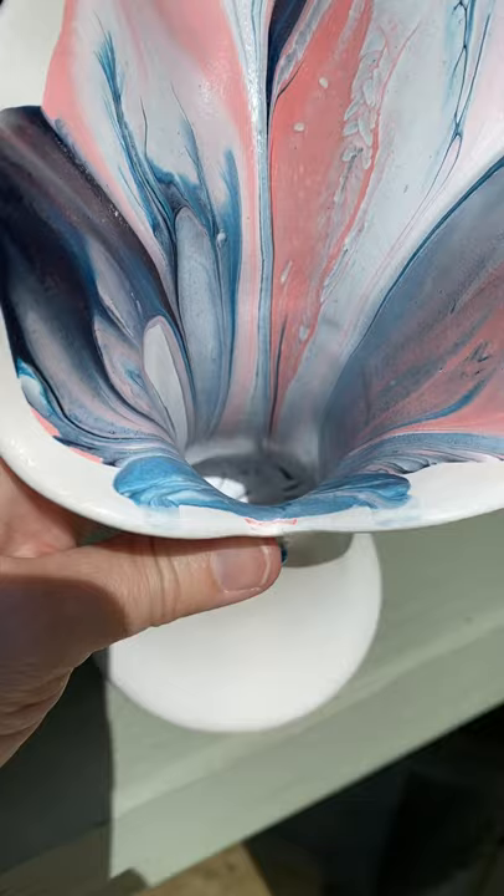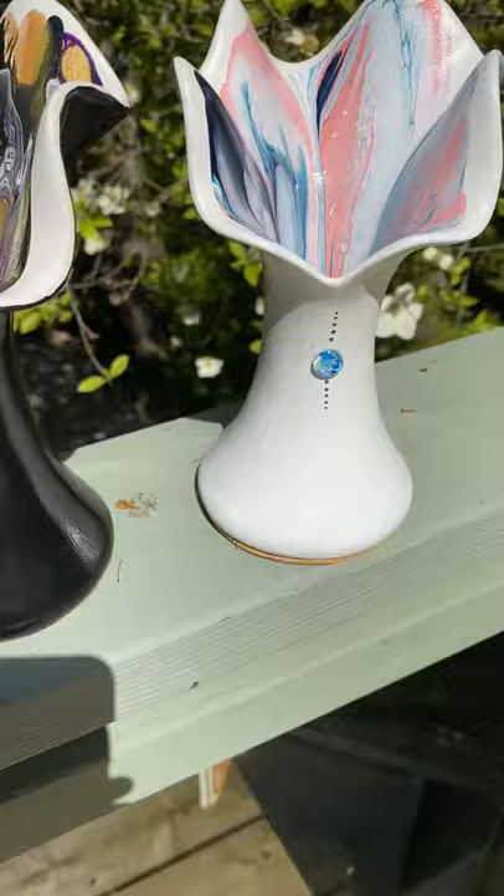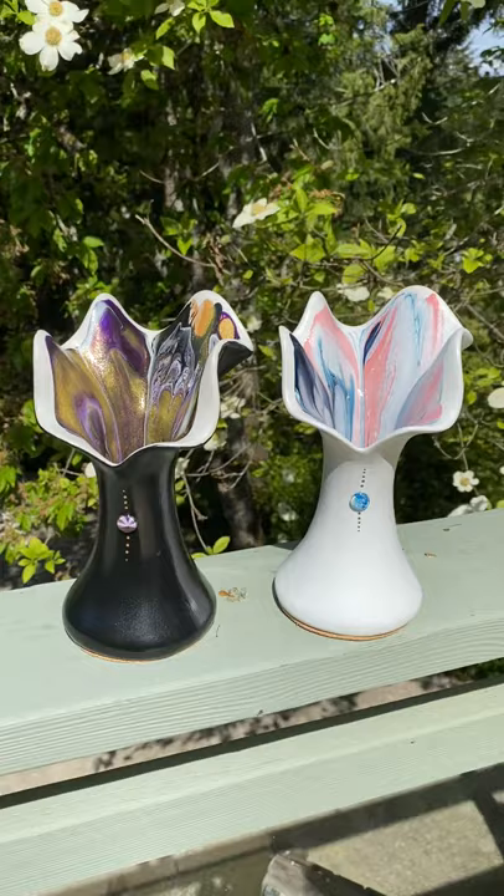They are corked on the bottom. They can hold water if you want them to, or they can be just decoration. They are $79.95, but for Mother's Day special, 15% off. They are corked on the bottom and they are ready to go.